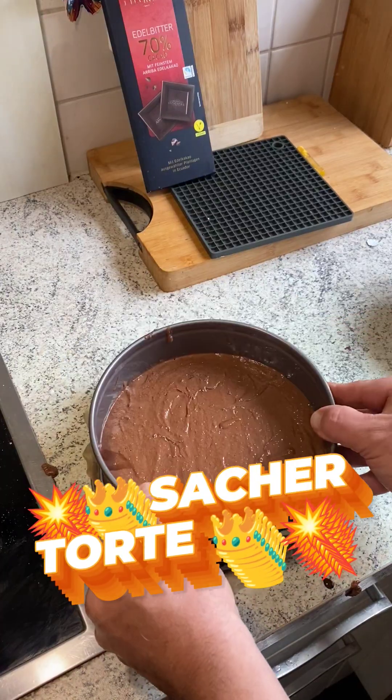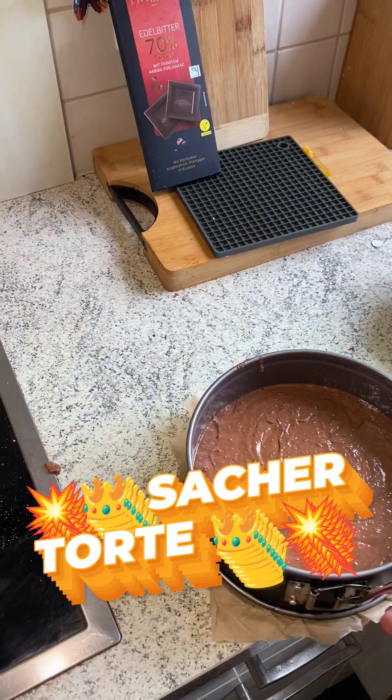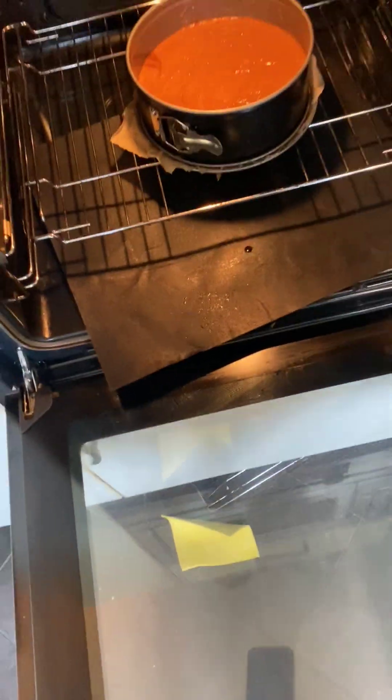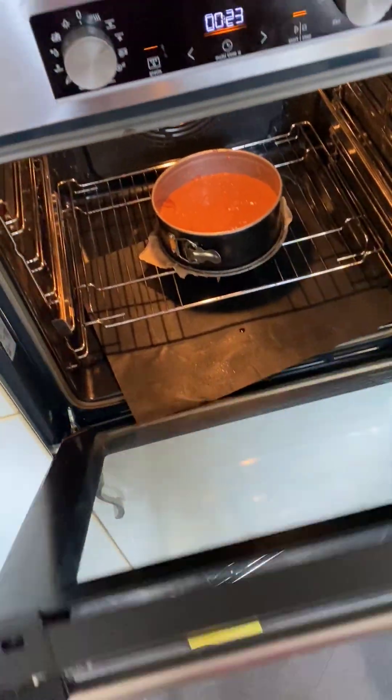Make it a little bit flat on the upside and we go into the oven at 160 degrees for 40 minutes.